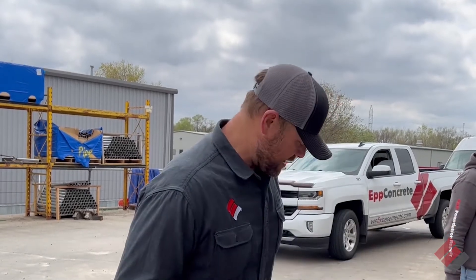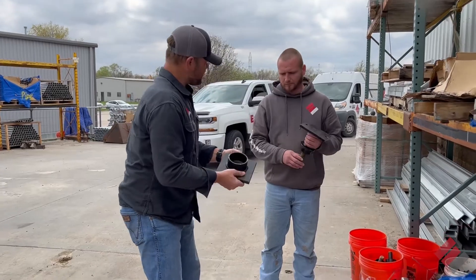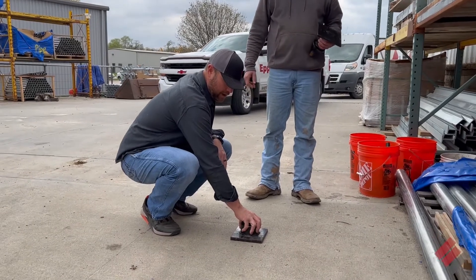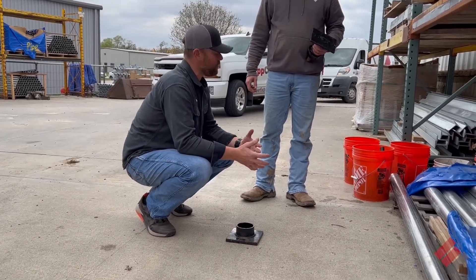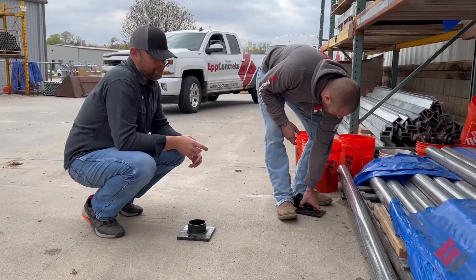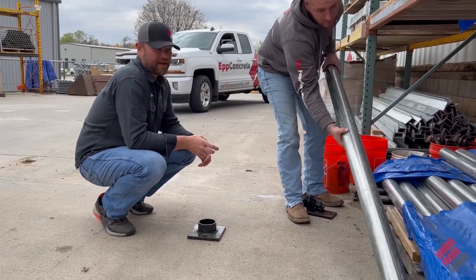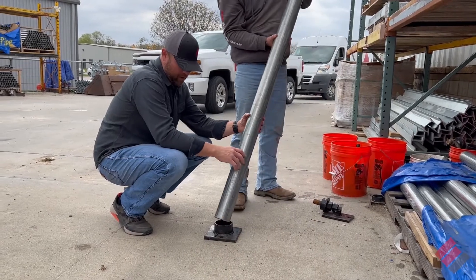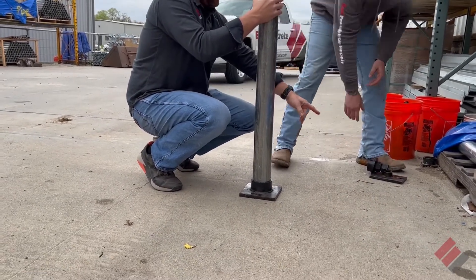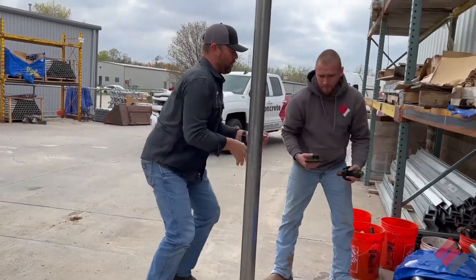I'm out here with Dustin and I wanted to show everyone exactly what a crawl space jack looks like. Dustin's got one here. This is what sits on the bottom where the footing might be — it might be a rock footing or a concrete footing. Then we use this pipe that Dustin's grabbing, we'll cut that to length, and that pipe will sit in there like this, and then these two pieces go on the top.